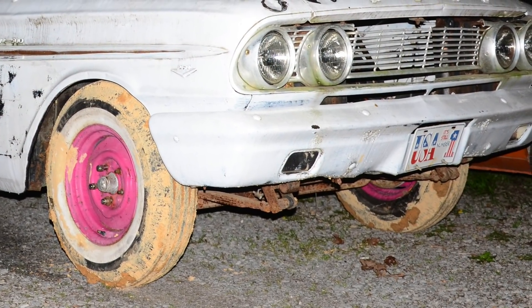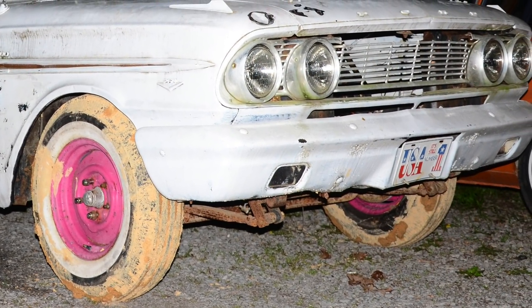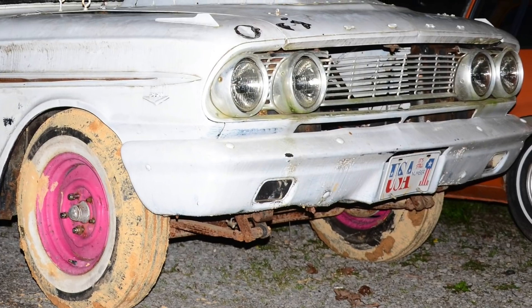Before we could do any of the investigation work, we had to actually get the thing home, which was a challenge in itself. So I called my buddy Kyle — he went down there with his rollback, and the first order of business was getting tires and wheels on this thing, which proved to be a challenge as well. As you can see in some of these pictures, you can see how deep the mud was when you see how dirty those tires are.